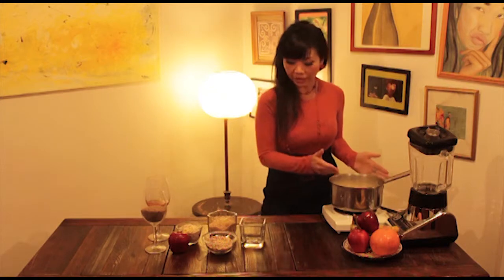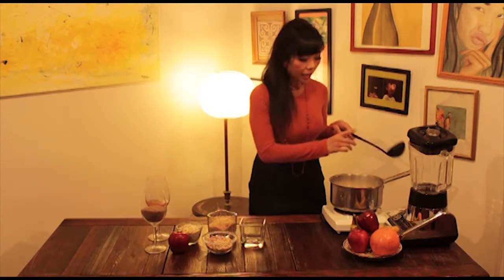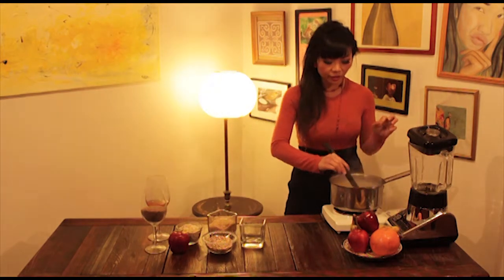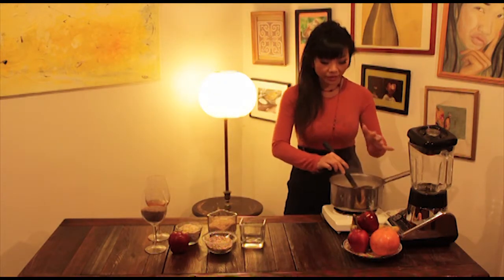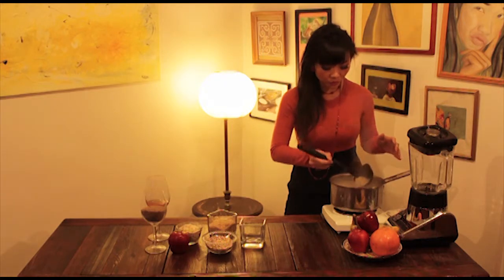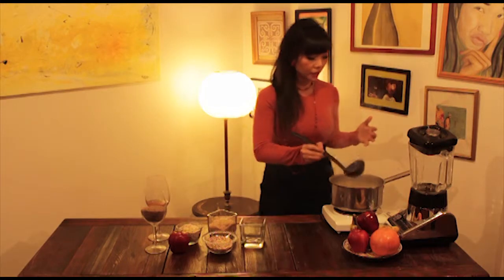So eight cups of water — we throw all three things in it: brown rice, quinoa, and oatmeal. I cook it slowly; the heat will be really slow. For a couple of hours I will stir once in a while to make sure the rice is not stuck on the bottom. Here we go, it looks so nice and it's really like a comfort food for me actually.